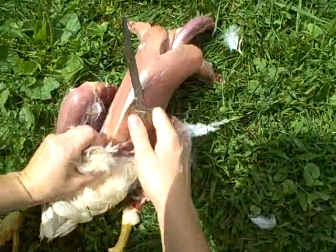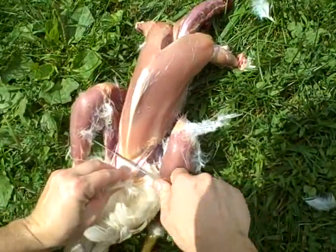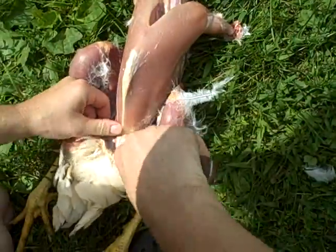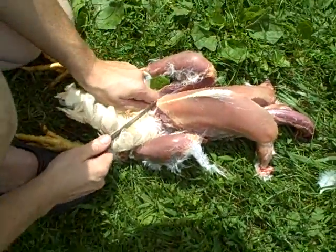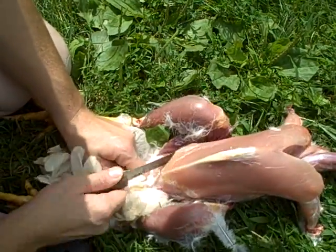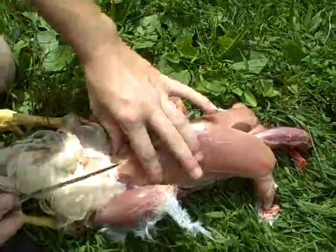So you can see he's left all these tail feathers on. I've got to open up this bottom end. Now you want to be careful doing this — you don't want to open up his intestines and stomach and everything else, because that is not good for your meat.